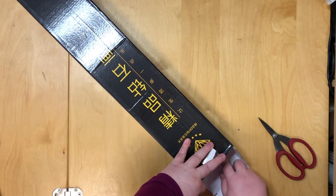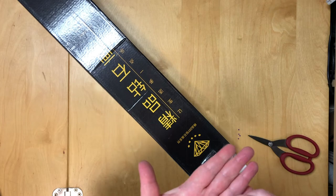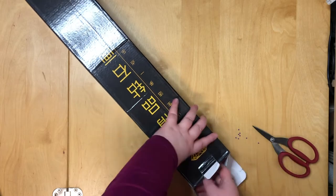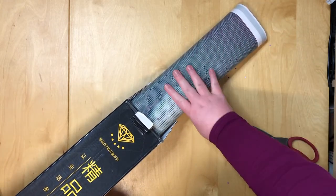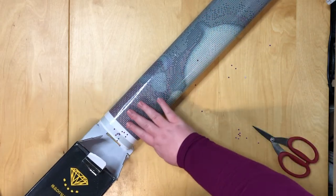Something broke completely open and I have an idea what. Looks like one of my purple bead bags broke open. This has never happened before — very, very strange.